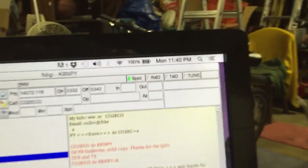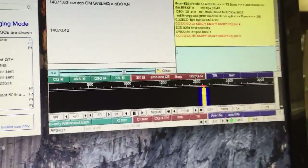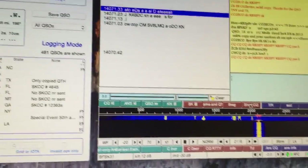I'm putting out about 25 watts. It's 11:40 at night, which is 0340 UTC. The bands have actually been pretty good tonight — they were completely dead this afternoon.